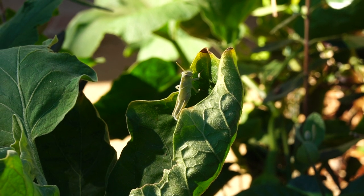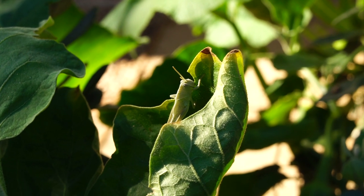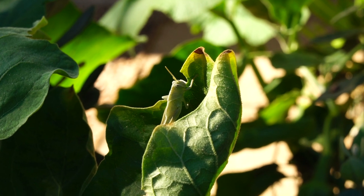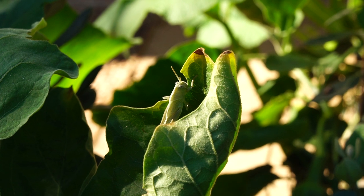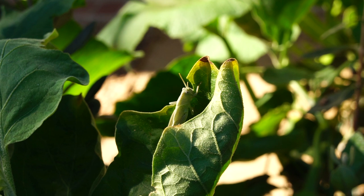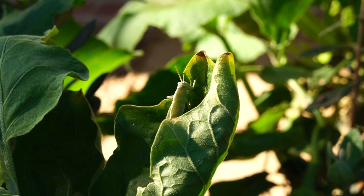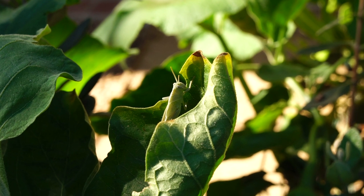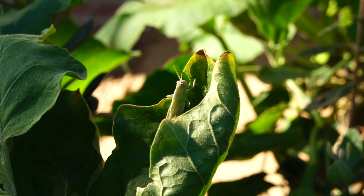This is a grasshopper that's cutting the leaf and eating it — it's not good. Chomping away. Last meal. Yeah, you heard me. Enjoy it.